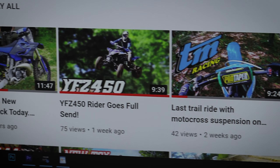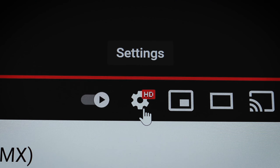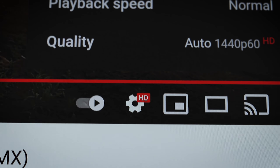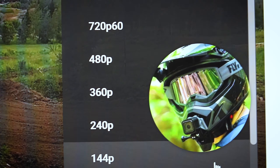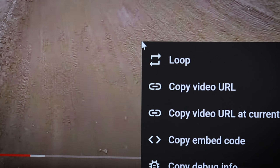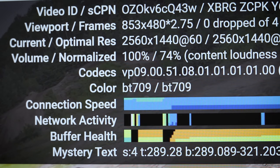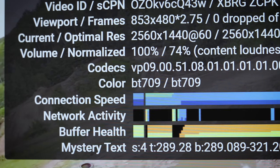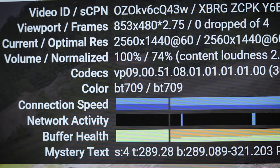Let me show you what I'm talking about. I'll come to my channel here — you can see some of my videos — and click on the most recent one. I uploaded this video in 1440p, so if I click on the resolution options you'll see 144p, 720p, 1080p, and 1440p as the highest. To check the compression codec, right-click on the video and go to 'Stats for Nerds.' You can see it says 2560x1440 and the codec is VP9. So this is a 1440p video with a VP9 codec.